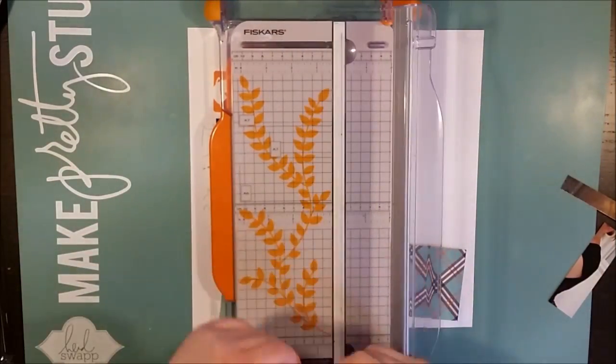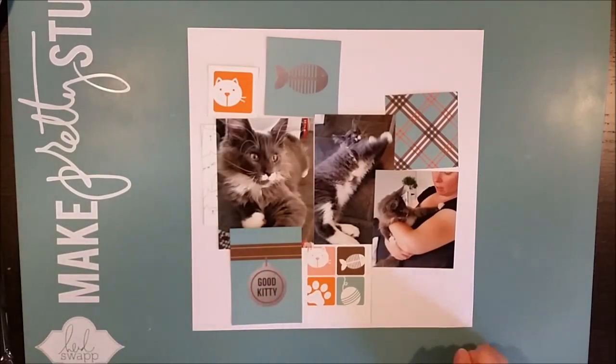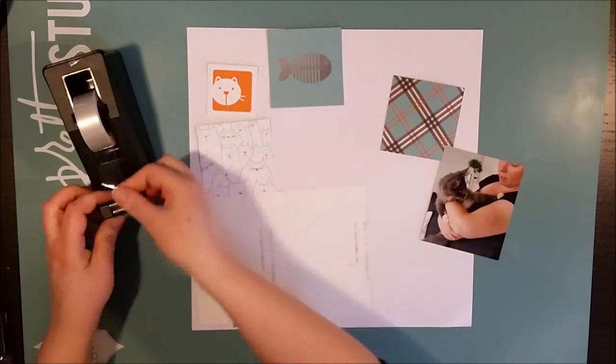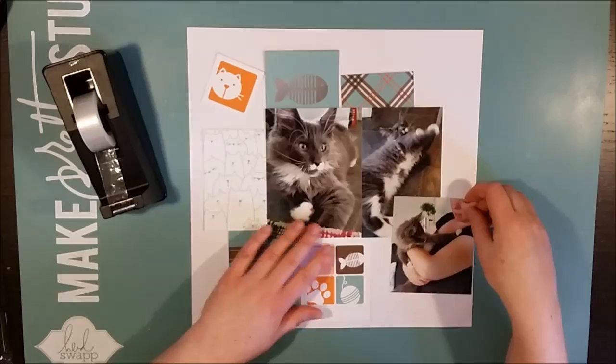He's a Maine Coon, a bred expensive cat, and he belongs to my sister-in-law. She got him around this time of year last year and these are photos of when I met him the first time.